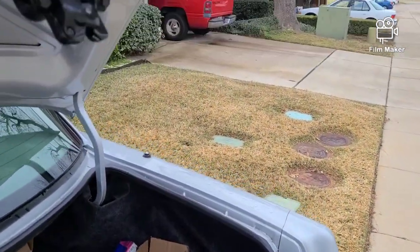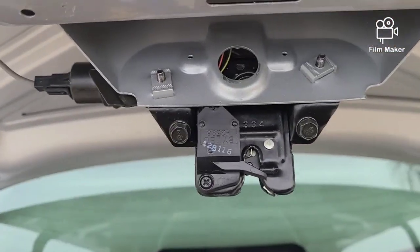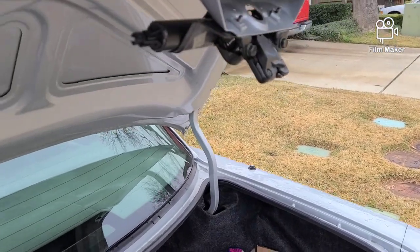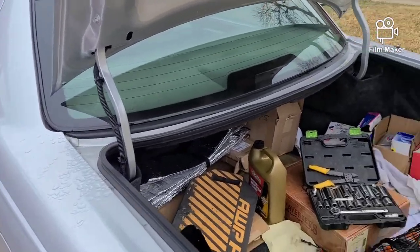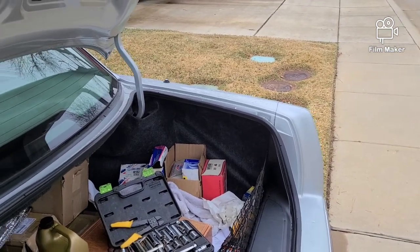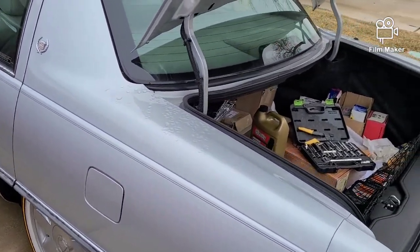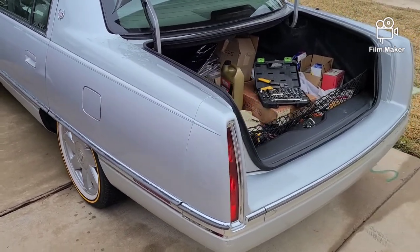One of the most important things: there's a little slot inside there and you have to make sure you line it up properly — if you don't line it up, your trunk pop will never work. Keep that in mind. Hopefully this helps somebody out. It was very simple, took me about 10 minutes. If you've got any questions or comments, feel free to reach out. Take it easy, have a good weekend, and I'll talk to you soon.